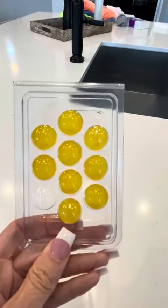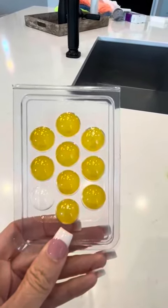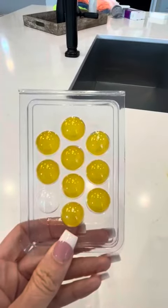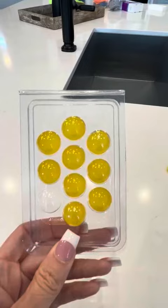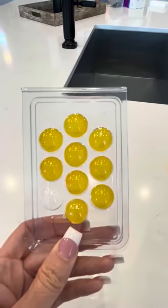Hi folks, this is Heather and today I'm here with my honest review of these Plink Garbage Disposal Beads that freshen up your garbage disposal and take away the bad odor.